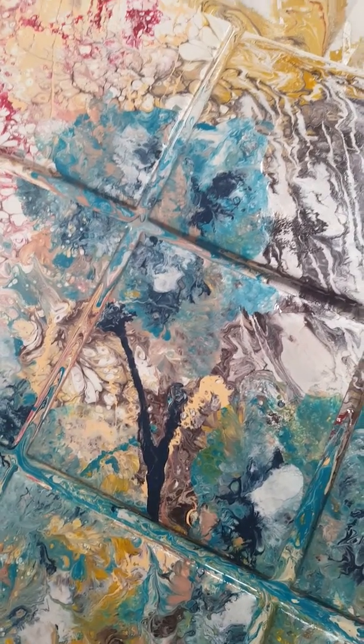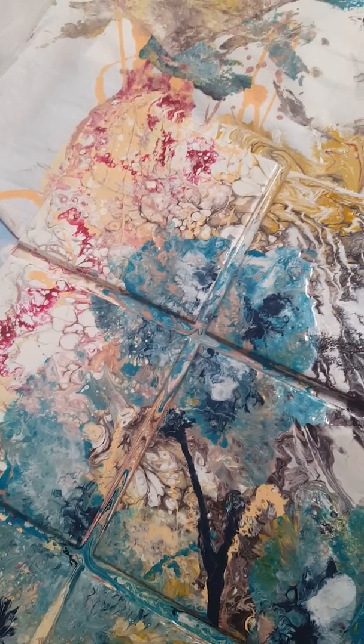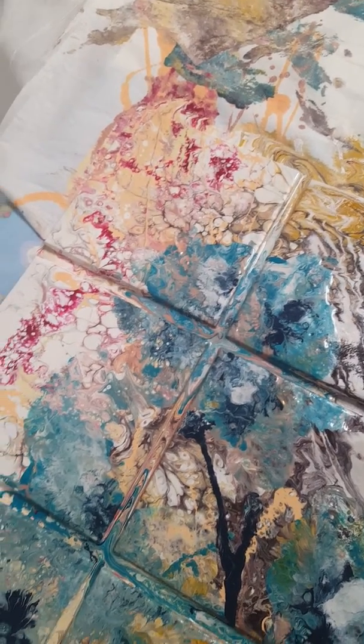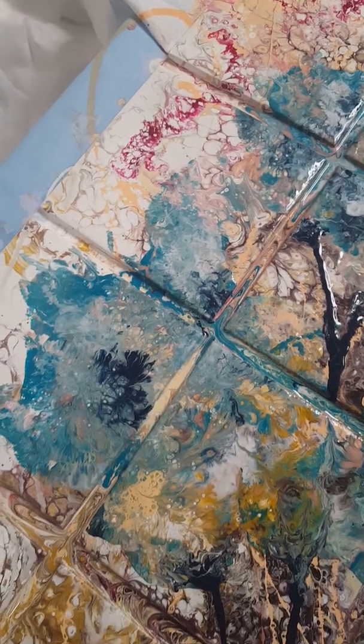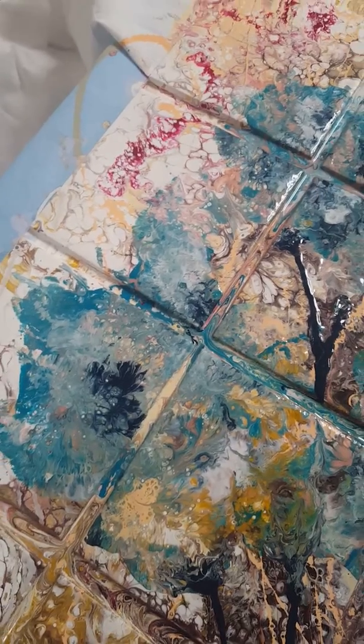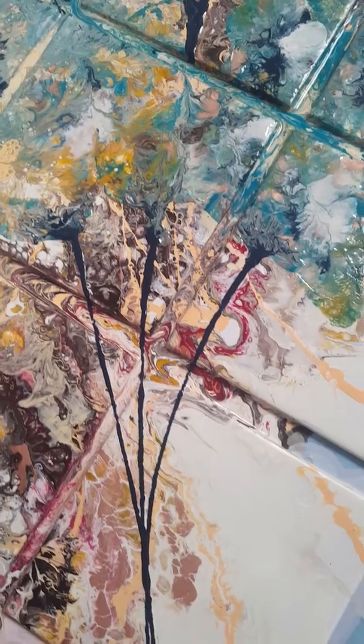I used Prussian blue for an extra contrast. And I mixed up some bright red and rose and a satin color for that dark red color in my mixture.